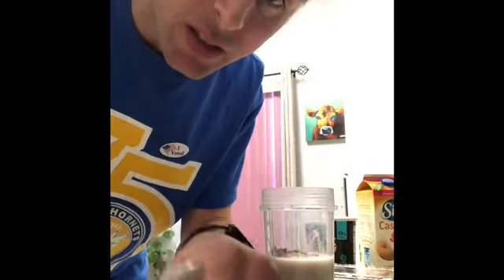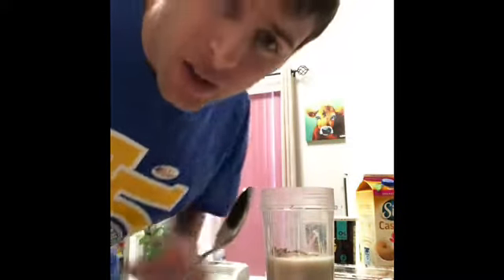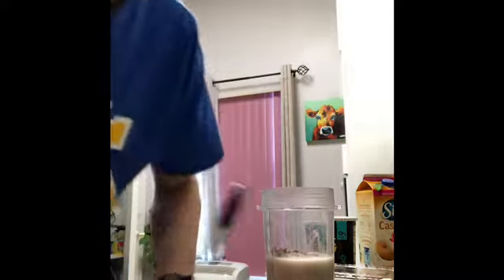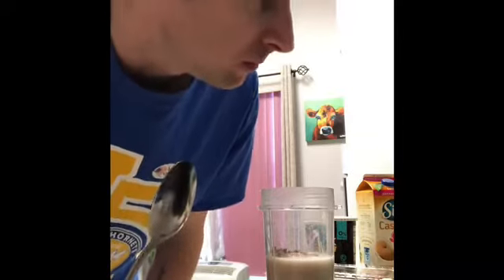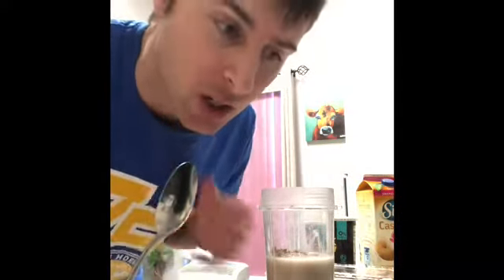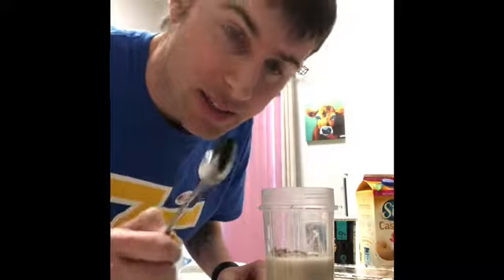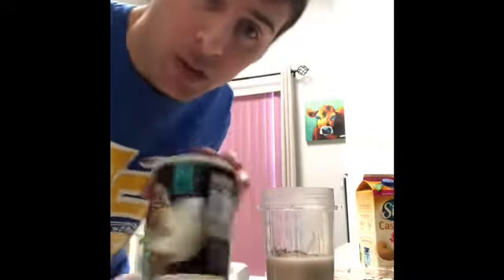I'll rinse this spoon real quick. The reason that's important is because there are so many things you can put in a smoothie — turmeric, flax seeds, all types of seeds — and you don't want a dirty spoon mixing into your other containers.